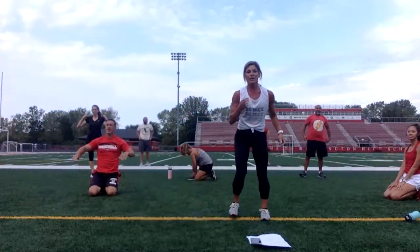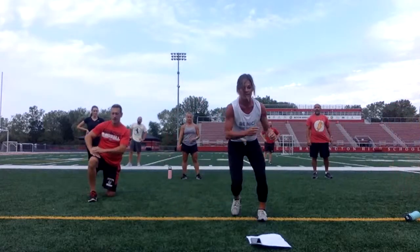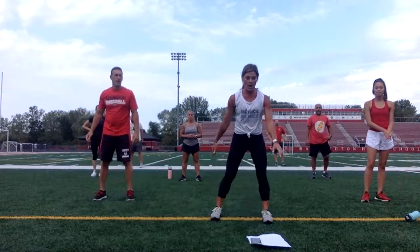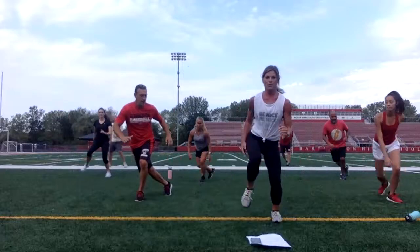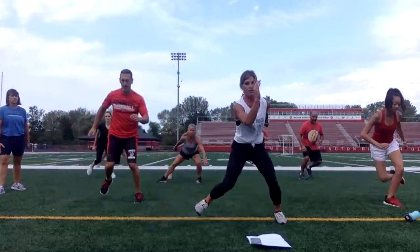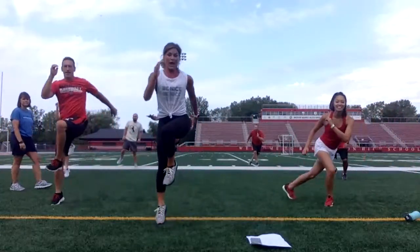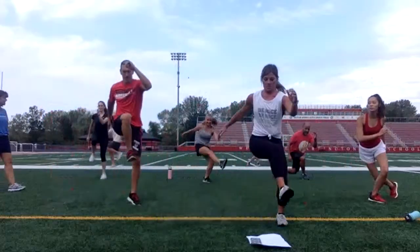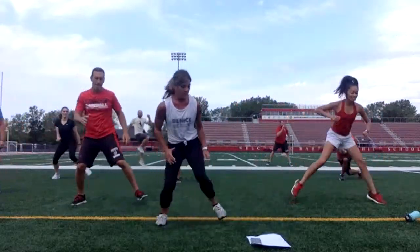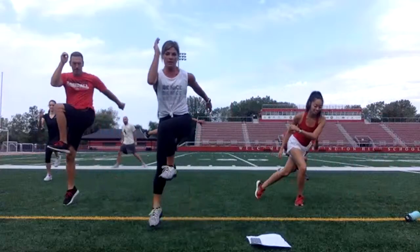Nice work. Skater knee lift — or just skaters if you want to modify. Step to the side and bring the knee up, or just go side to side. We are going in three, two, one. That's it — back and forth. Take your time. Make sure you get the footwork down. Work on your coordination. We're halfway. Good job, Mrs. Sanchez. Keep it up. 15 seconds. Good job, Mrs. Reyes. Five. Three, two, one.